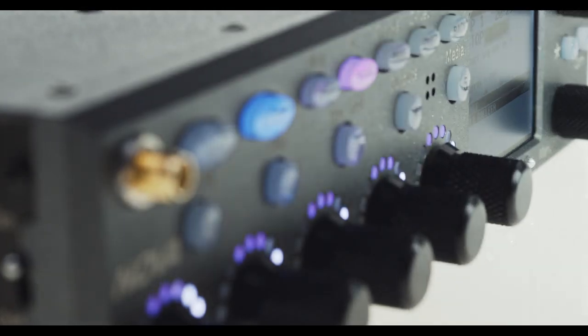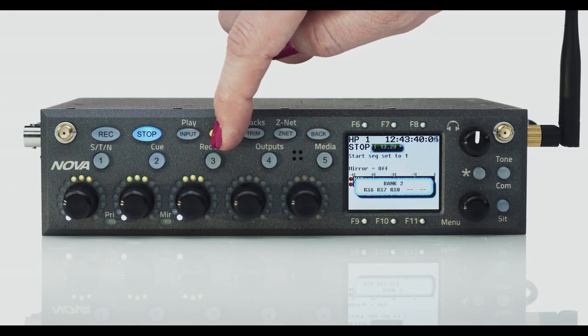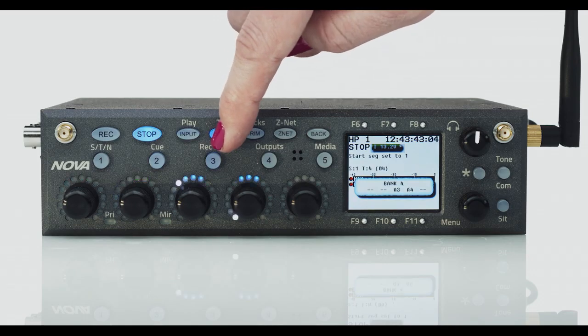We've made Nova incredibly easy to navigate through. The front panel is equipped with five Infinity encoders on five banks, so you can control 25 sources and custom configure them to your workflow. Plus, each of these encoders has three instantly accessible functions.